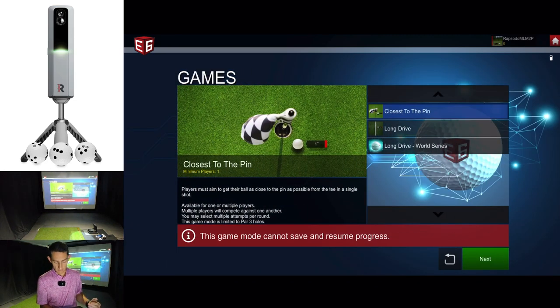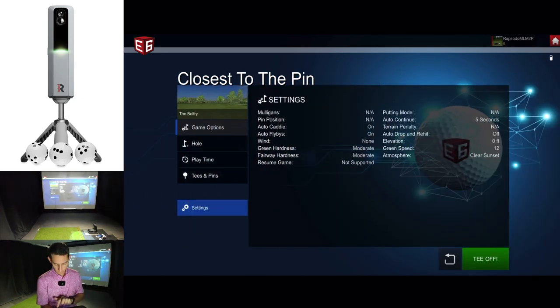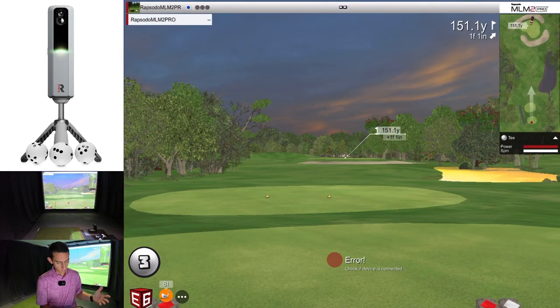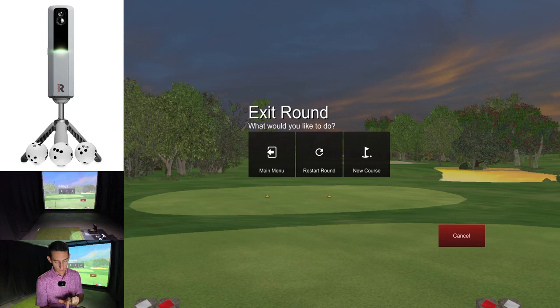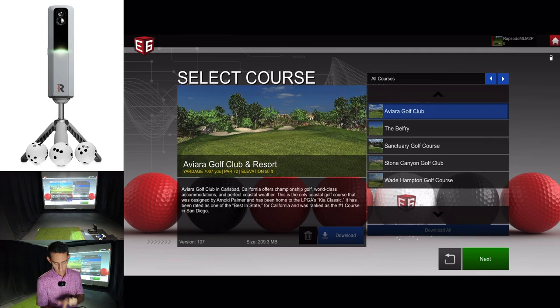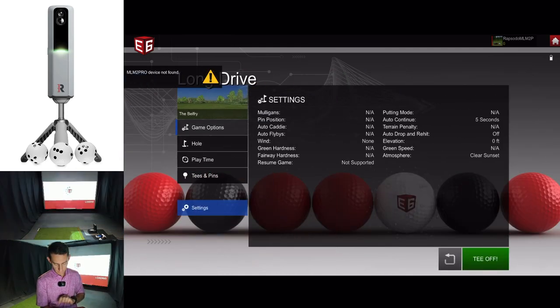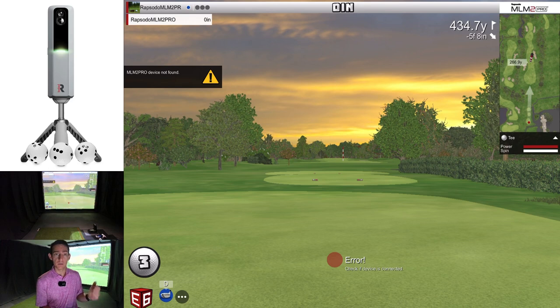Within the games section, you get closest to the pin, long drive, and long drive world series. Let's go closest to the pin — we'll click the Belfry and go tee off. What you get is a par three with three attempts closest to the pin. Let's look at long drive next. Again, it looks like you get three attempts at a long drive. These are games where you'd definitely want a guest — have a friend over and compete.